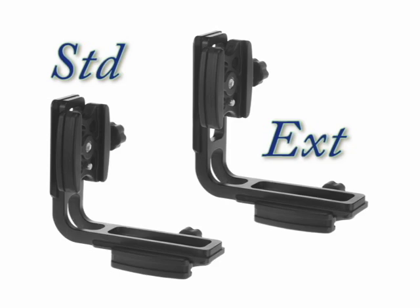Our Acrotech L-Bracket is available in two sizes: our standard size, which fits most film and digital SLR cameras, and our extended size, which fits most cameras with accessory or built-in battery grips, including most pro DSLR cameras.